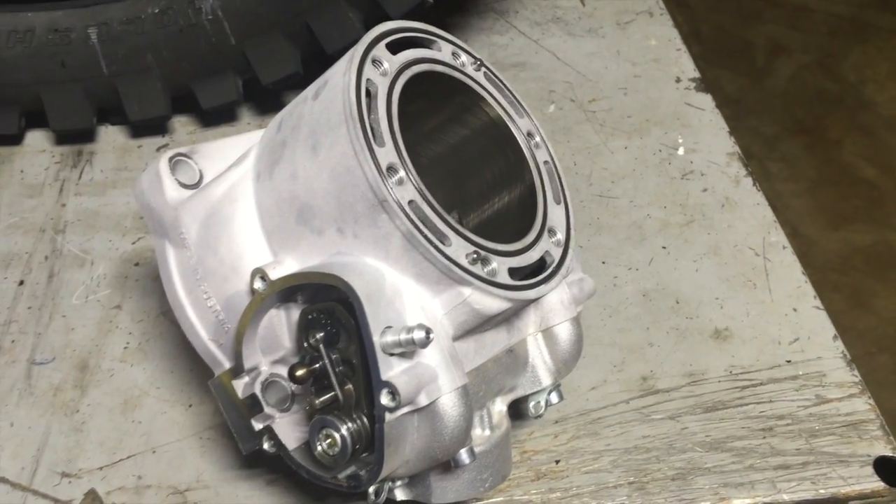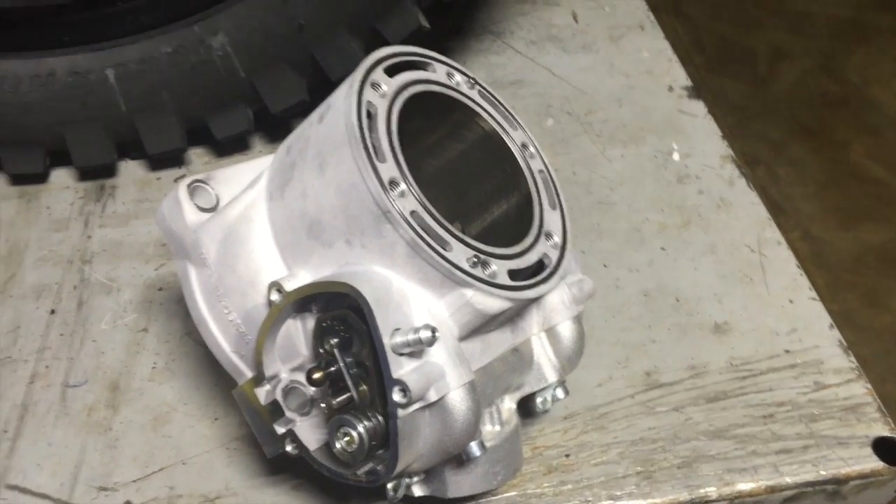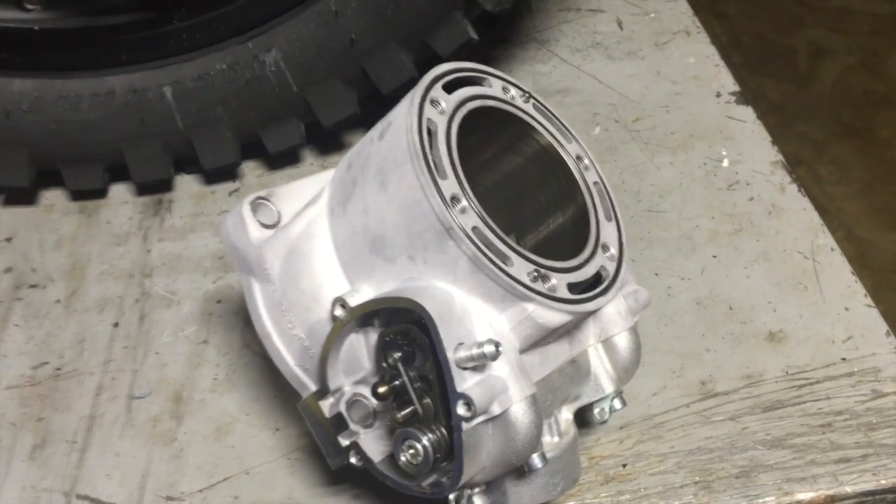Hey guys, Jeff from Slayton Racing. This video is about how to break in your new bike. It also applies to break-in after rebuilding your engine.